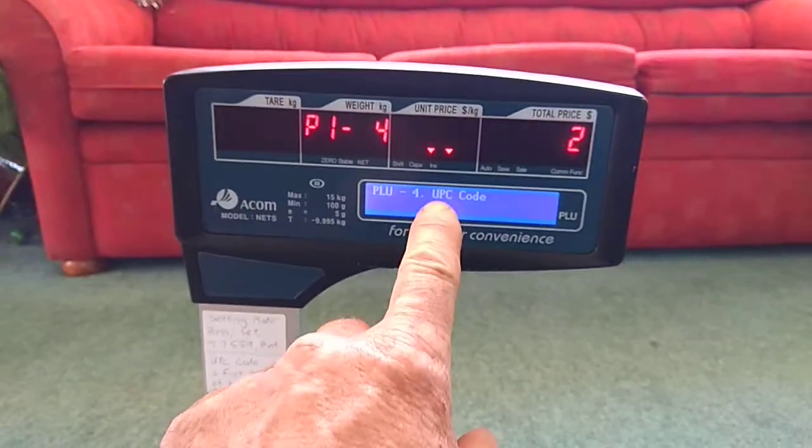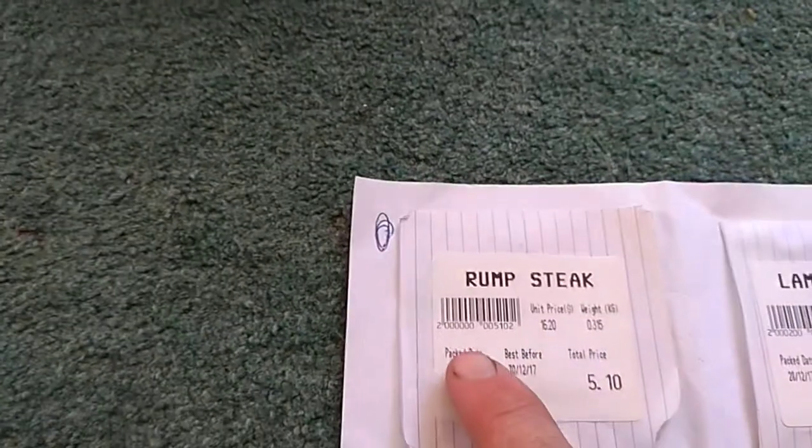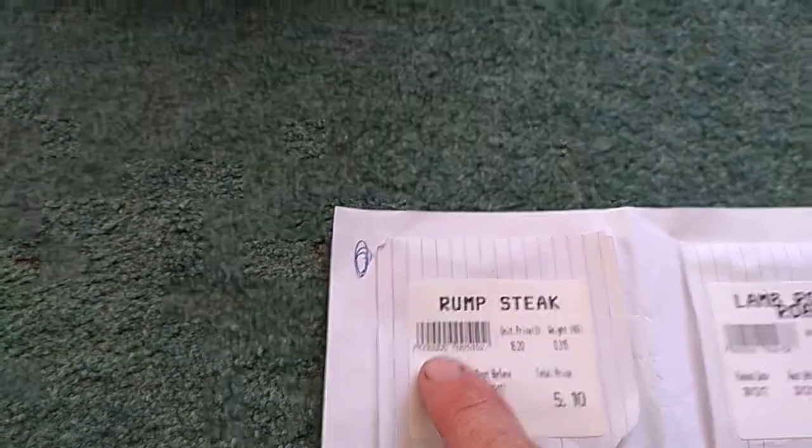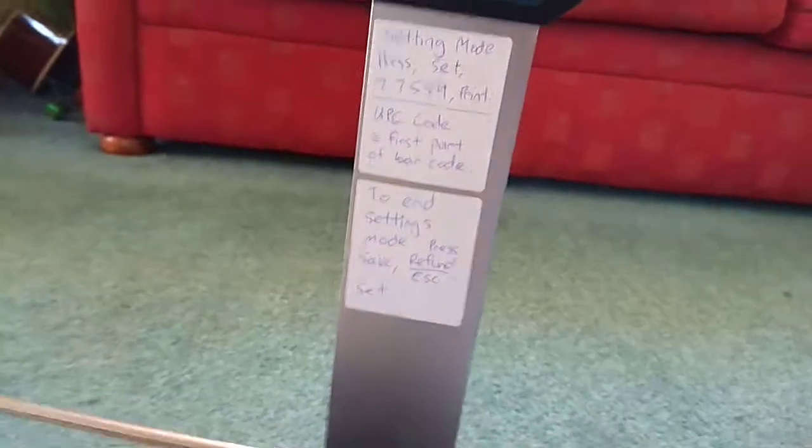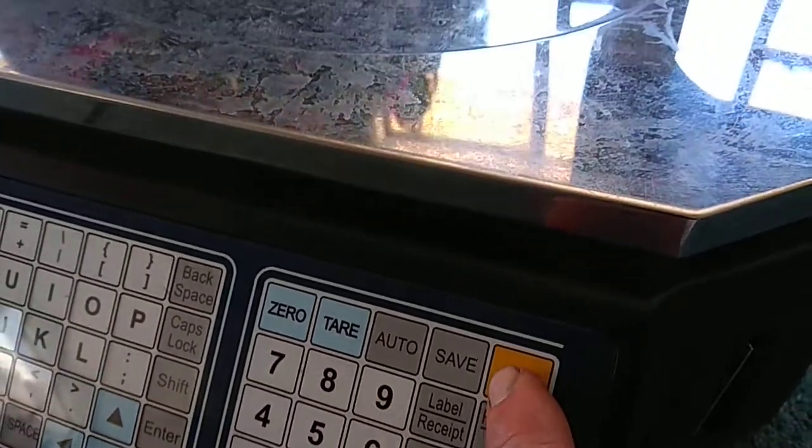If you haven't got a UPC code set, all you'll have is empty zeros. When you're finished with the scales, to end the settings mode: push save, then escape, then set.